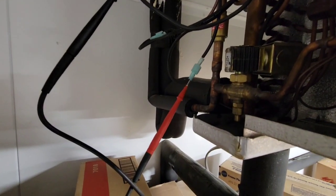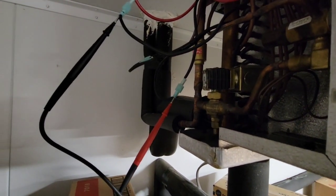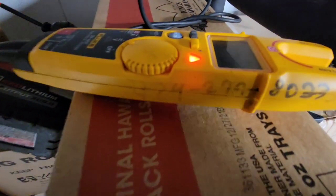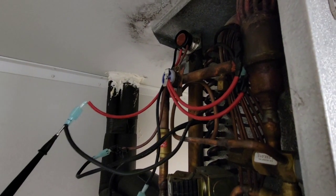Right now, black to red is our 208. So I'm not sure, but I think this thing might be wired in wrong. We're going to verify that this switch is working right.